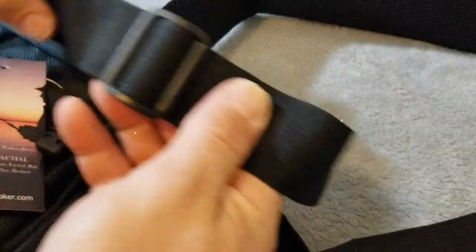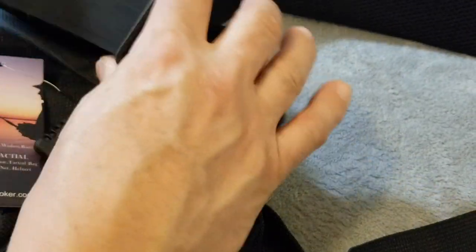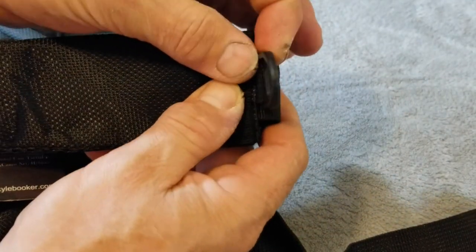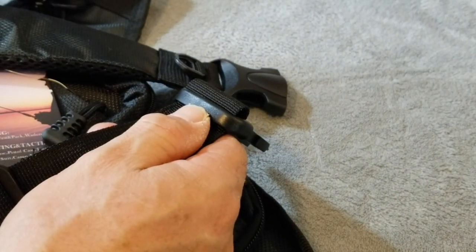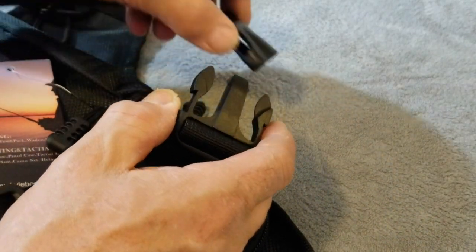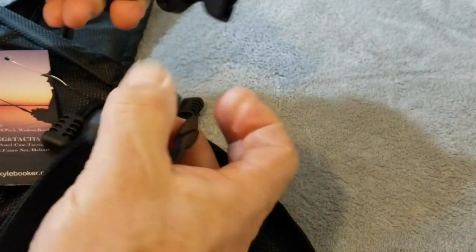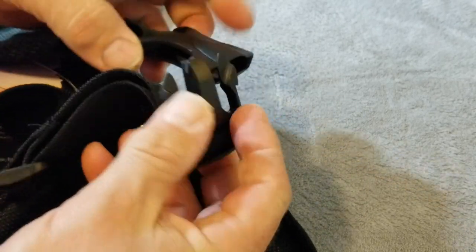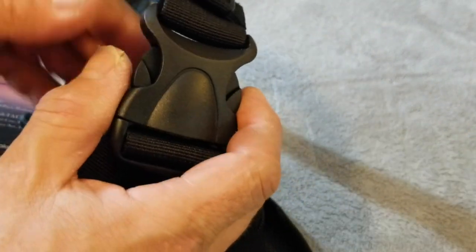Starting with the shoulder strap, you have an adjustable buckle which is made quite well and adjusts easily, a padded shoulder strap, and a D-ring. This is made out of some kind of polycarbonate heavy-duty plastic, and then a robust buckle. Many times on a lot of this fishing equipment, especially the inexpensive stuff, they tend to skimp on buckles and zippers and pull tabs. This one is made well — I would think you're going to get a lot of use out of it without much problems.